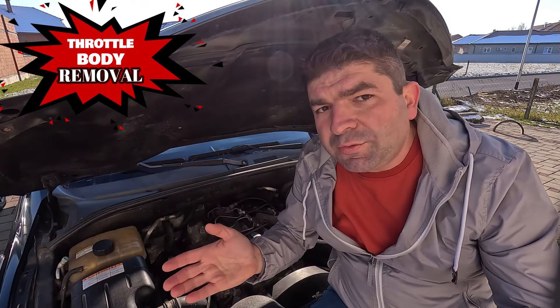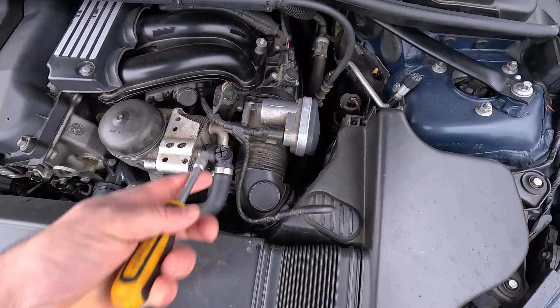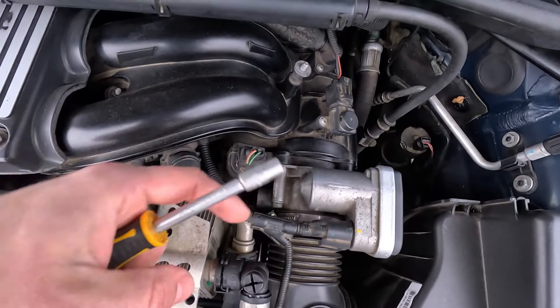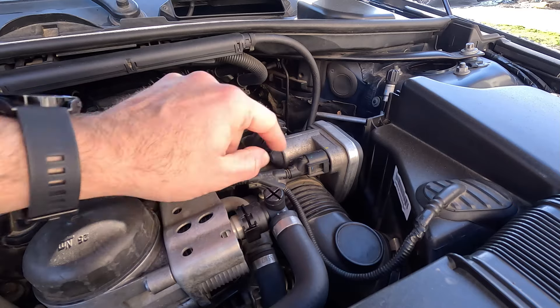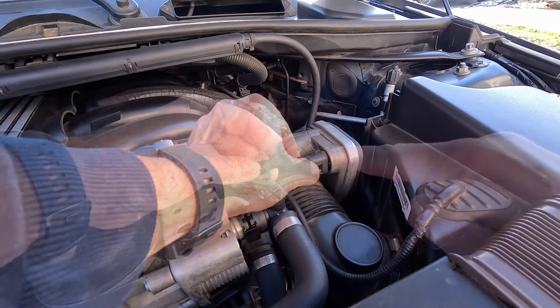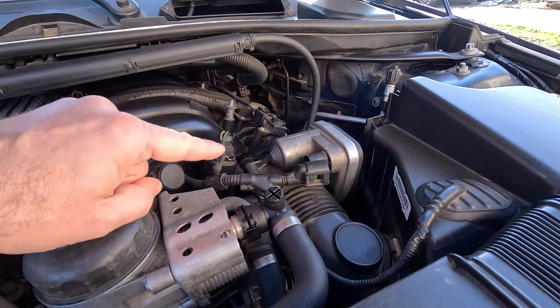Having found the throttle body, you can now remove it from the engine. Cleaning it right on the spot might seem like a tempting option, but this is not a good idea — you don't want all the cleaner you'll be using to end up inside the intake manifold. To start, remove the air hose that connects the throttle body to the air filter. This is usually just a jubilee clip, undone with a screwdriver or a socket. Then unplug the wiring connector — don't push the securing tab too hard or you might break it, as these can become brittle over the years. Many older cars have a cable-operated throttle, and if that's the case, you'll need to disconnect the cable.